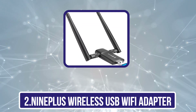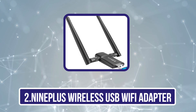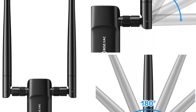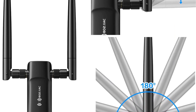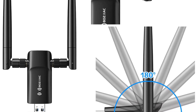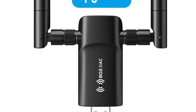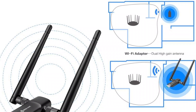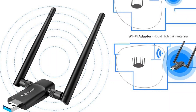Our second product is the 9E Plus Wireless USB Wi-Fi Adapter. While 9E Plus might not be as popular as other options, its networking products are still perfect for those looking for something powerful and ideal for heavy-duty usage. The 9E Plus USB Wi-Fi adapter is a great pick for high-performance usage. It is able to offer a maximum bandwidth of up to 1,200 megabits per second, thanks to its 2.4 GHz and 5 GHz dual-band frequency support.